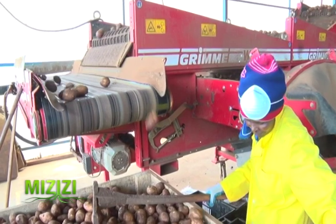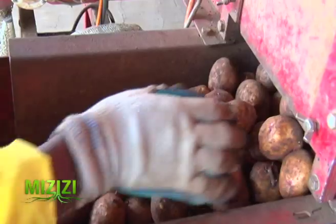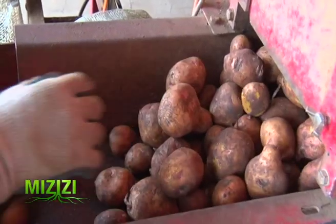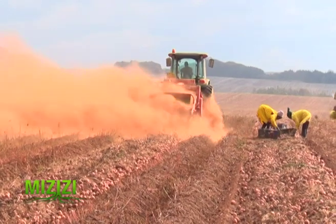If we harvest to pre-basic, every plant will also give us 20 tubers, so we'll be talking of 400,000 tubers. All these processes are done because we want to multiply our seeds as much as we can, so that we have enough to sell to farmers.